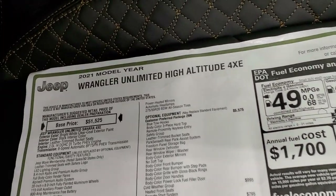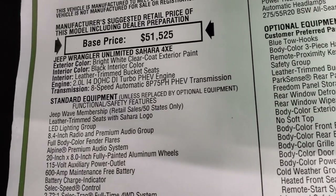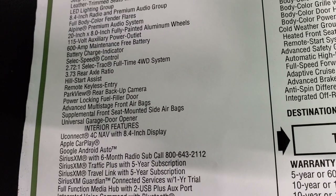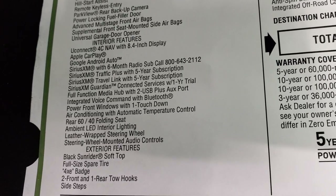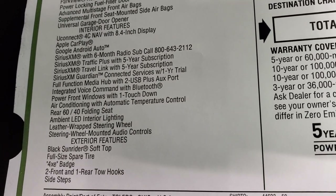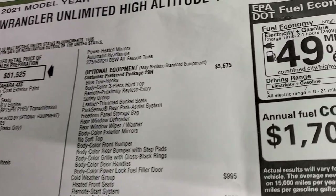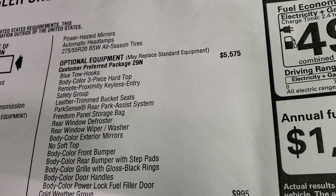Here's the original window sticker — feel free to pause this at any point. It's the Unlimited High Altitude 4xE with a 2-liter dual overhead cam i4 turbo engine and 8-speed automatic transmission. Jeep Wave membership is included. Standard equipment includes the 8.4-inch radio with premium Alpine audio, battery charge indicator, 3.73 rear axle, Park View camera, universal garage door, nav, Apple CarPlay, Android Auto, traffic and travel link for five years, six-month SiriusXM subscription, ambient LED interior lighting, and leather-wrapped steering wheel. The black Sunrider soft top is not included because it has the three-piece body-colored hard top.